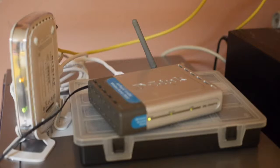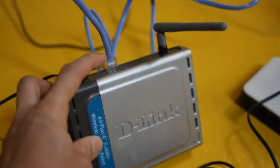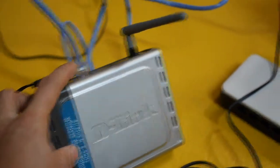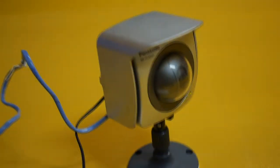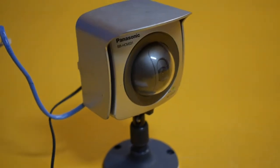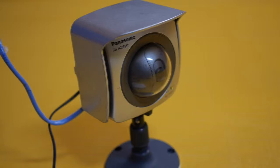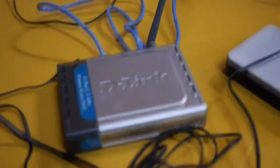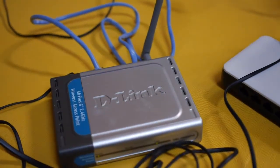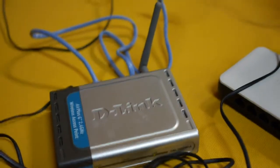It's actually called WDS. Now I just connected the Ethernet cable from the network camera, and the network camera is powered on and initializing. And so now the network camera is connected to the physical network through this bridge point, which is wirelessly connected to the other bridge point.